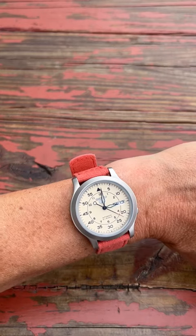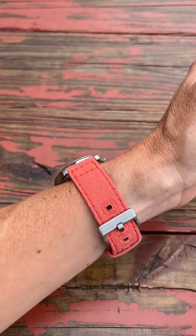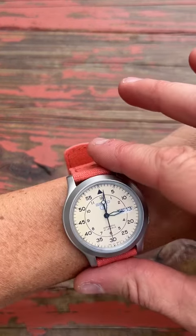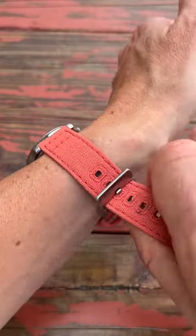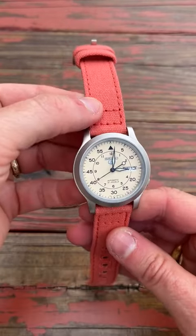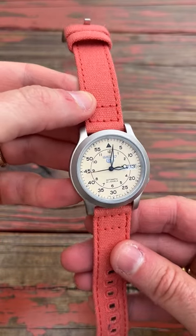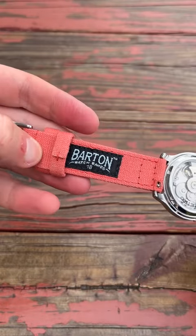This is the Barton canvas watch strap in the color Autumn with the silver buckle, in the 18 millimeter size. It's canvas, so it's got a wonderful look. I am showcasing this on the Seiko 5 SNK803, also available here on Amazon.